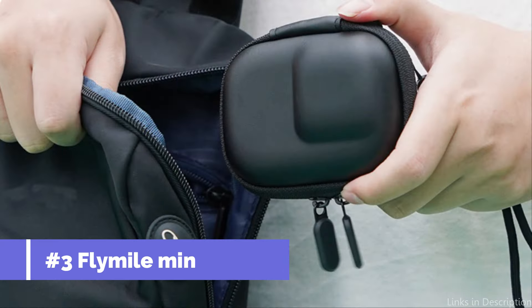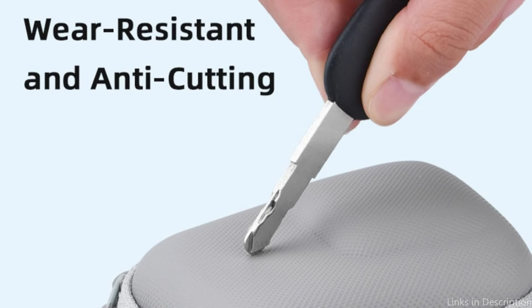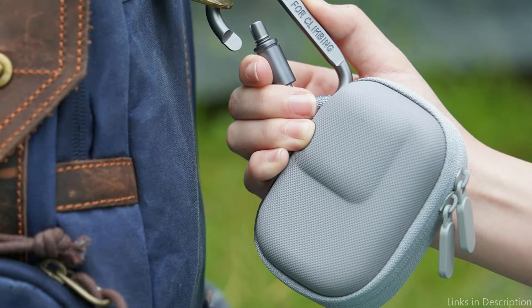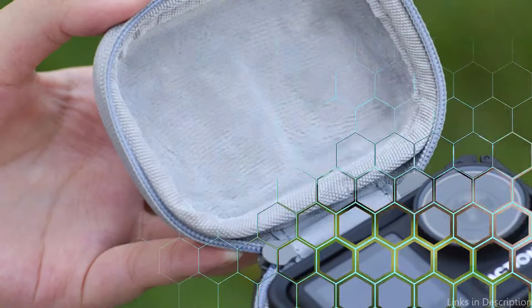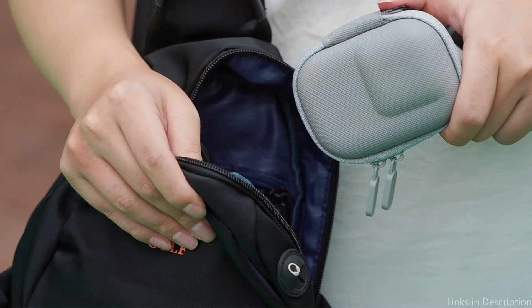At number three, we have the Flammel Pocket Size Case. This is a great choice for your DJI Osmo Action 5 Pro if you value portability without compromising security. Because of its incredibly small size, this case is perfect for traveling and filming on the go. The tiny case is easy to open and close thanks to its smooth double-zipper design. When you don't need to take apart the camera's protective frame and magnetic fast-release adapter, you can put it in the bag along with the camera itself.